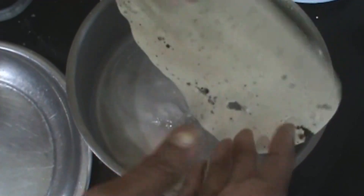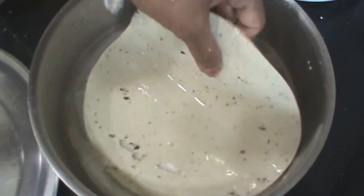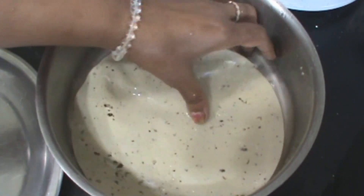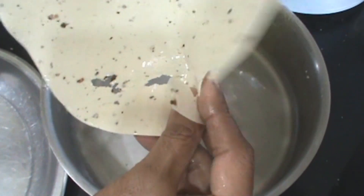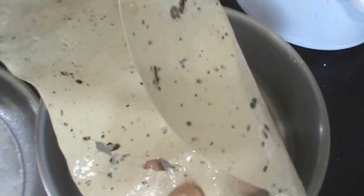Soak your papar. Turn this 2 to 3 times, and when it is soft you can see you can fold it.